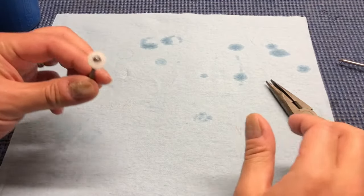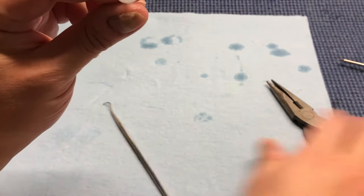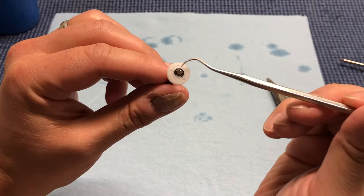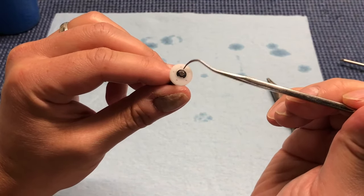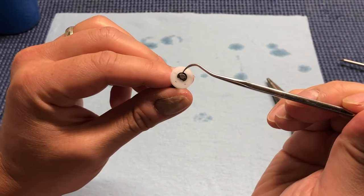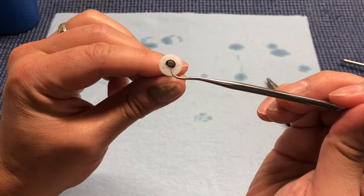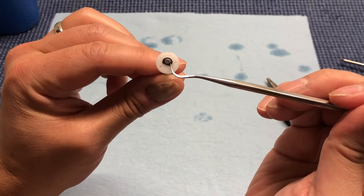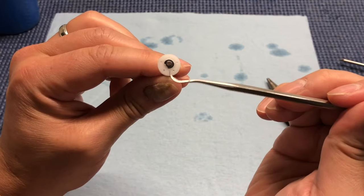To get that E-clip on and off, the trick is to use the needle nose pliers. You're going to have one edge of the pliers resting against the shock shaft — not against the E-clip on top, but the shock shaft that is protruding just a little bit. The other edge is going to be pushing against one edge of the E-clip at a slight angle, so that it comes around the shock shaft rather than tries to go through it.